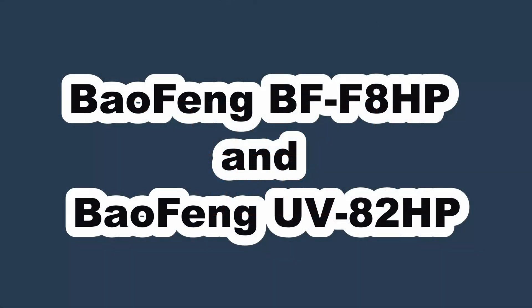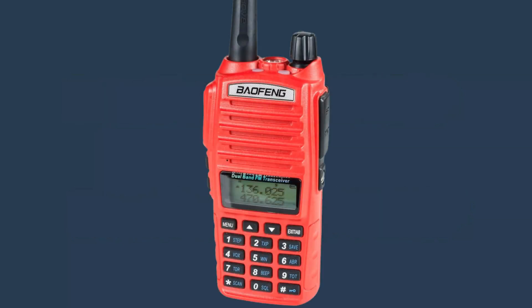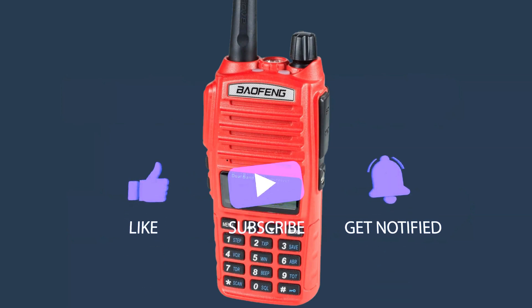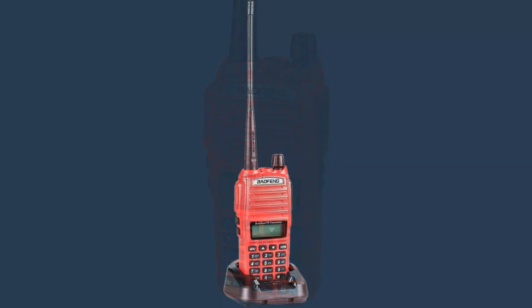The Baofeng BFF8HP and the Baofeng UV82HP. The Baofeng UV82HP is a high-power dual-band radio that operates on frequencies from 136 to 174 MHz VHF and 400 to 520 MHz UHF. It has an output power of up to 8W VHF or 7W UHF, which is significantly higher than the output power of most other handheld radios. This radio has a battery life of up to 12 hours, but it could vary depending on how much you use it.